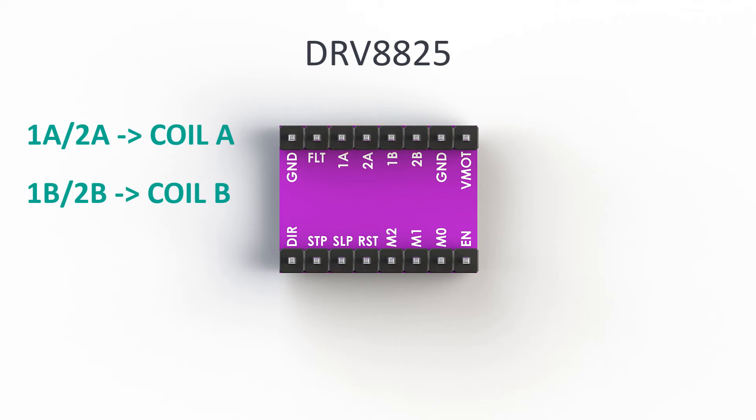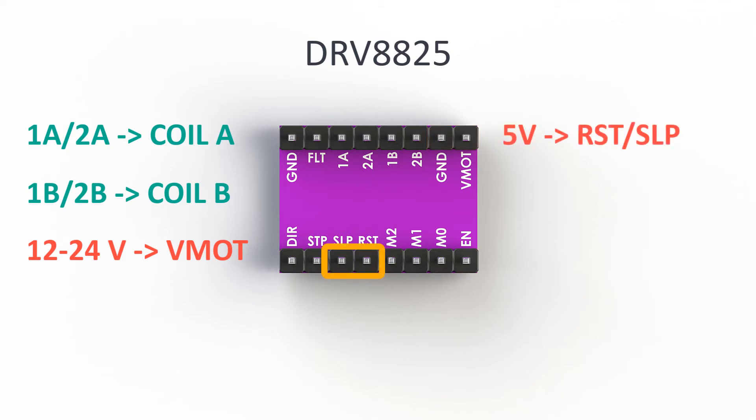NEMA17 needs an input of 12 to 24 volts to work. We connect this input to the V-MOT and GND pins. On the other side of the driver there are pins for the microcontroller. We need to connect the reset and the sleep pins with the positive 5 volts used for logic power supply. We also need to connect the logic's common ground on the opposite side on the GND pin.